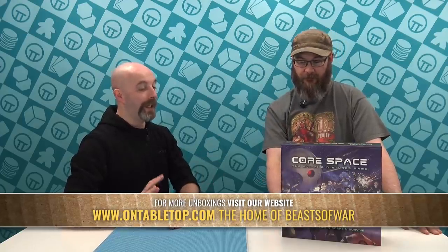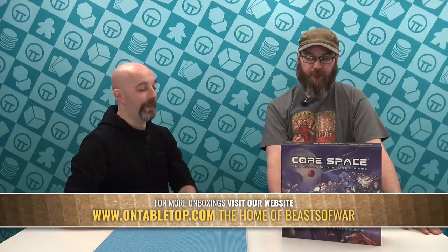Hi everybody, it's Justin from On Tabletop. I'm joined by Gerry and today we have one from Battle Systems. This is one of my top games. I looked at it when it was in production or pre-production but I haven't seen the production version. This is the final production copy — it is Corespace, the sci-fi miniatures game.